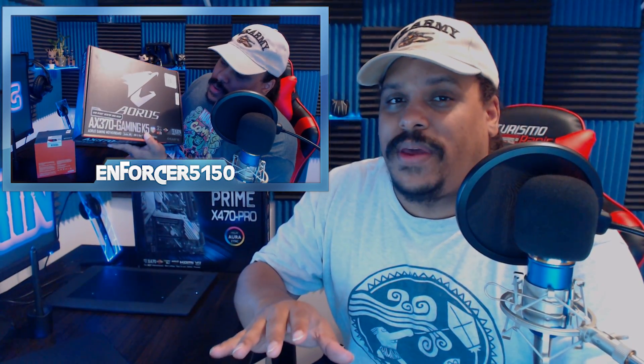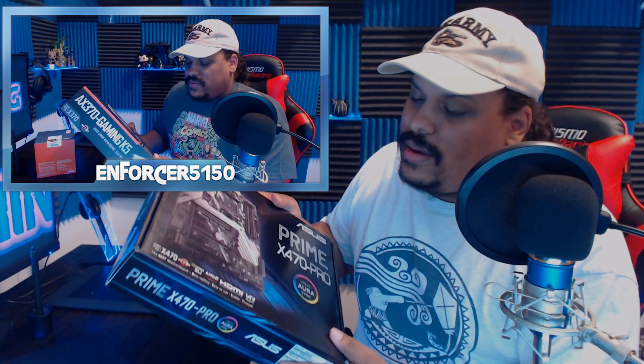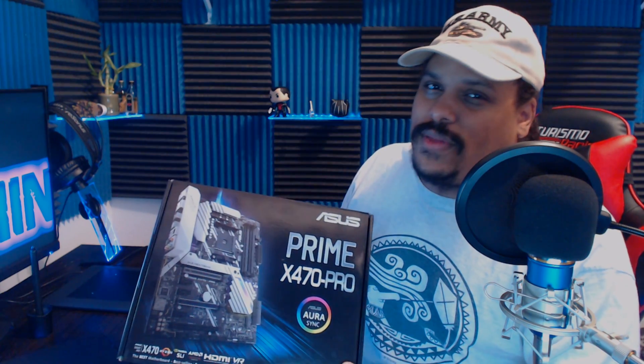I did the video on that, but I had the X370 motherboard. That motherboard didn't have the BIOS update for it, so I had to bring it back. I ended up getting the X470 Pro. This motherboard is way better than the other one and costs a lot more as well. The BIOS on the X370 needed to be updated and I really didn't want to mess with that — I'm pretty sure I could have flashed it, but I didn't want to bother.